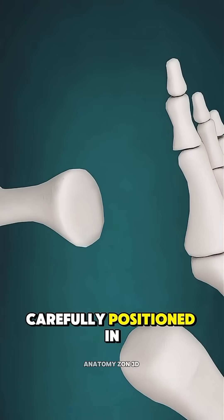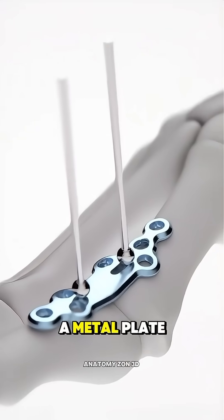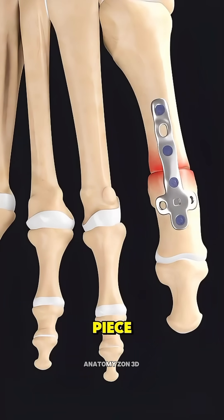Next, the toe is carefully positioned in the proper alignment so it points straight and supports your weight evenly. A metal plate and screws are placed across the joint to hold the bones firmly in place while they fuse into one solid piece over time.